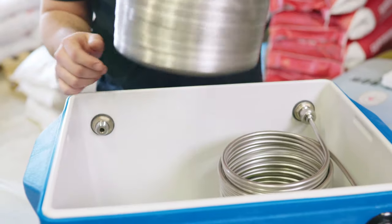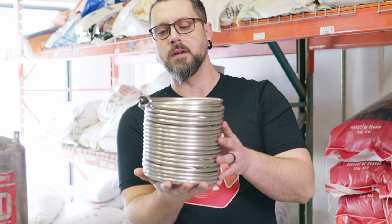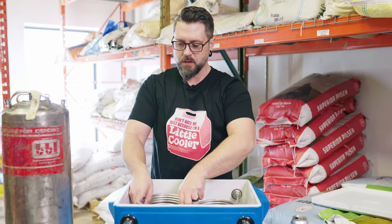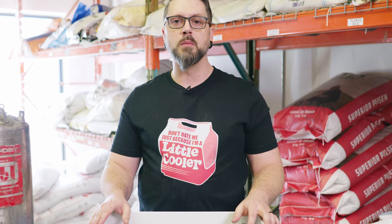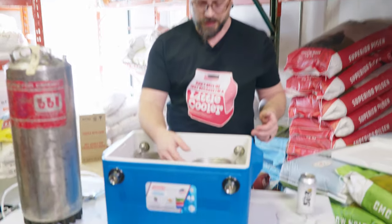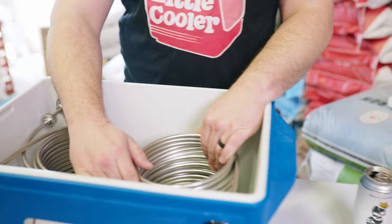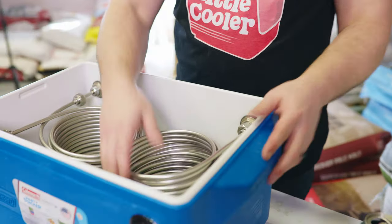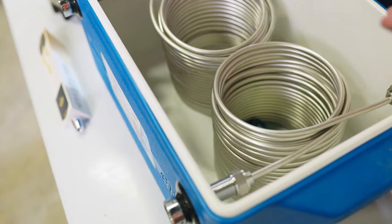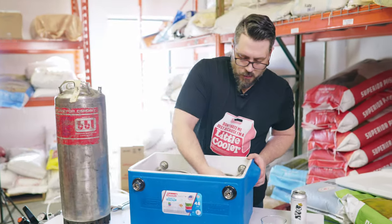We've got this coil in here — this is a 100-foot 5/16ths coil. The beer runs through here, and then the rest of the area is going to be full of ice. But because it's Manitoba in the winter, I'm going to put snow. Not a lot of snow available in the summertime, but it's winter in Manitoba, so that's what we're going to do.